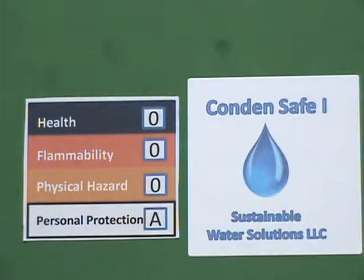they can pose significant health and EH&S issues for customers. With Condensafe, however, you can see that the solution is fairly innocuous, having a health hazard rating of zero, flammability rating of zero, physical hazard rating of zero, and requiring personal protective equipment of A.